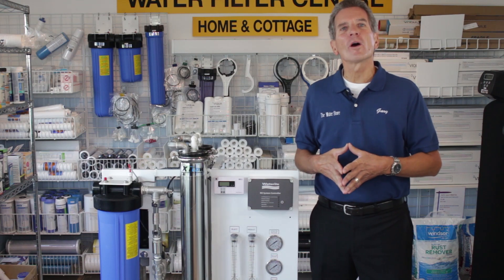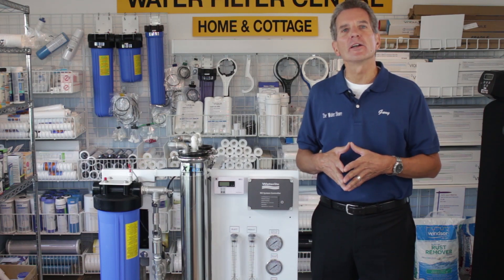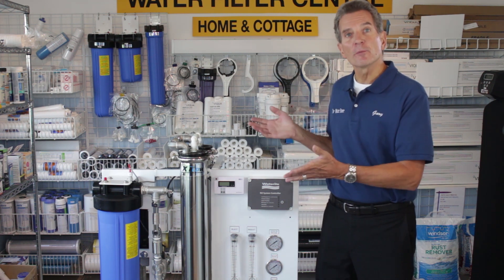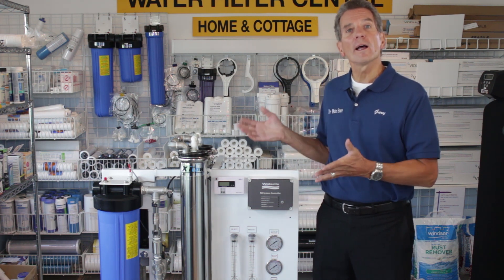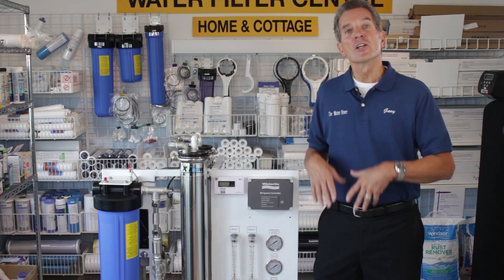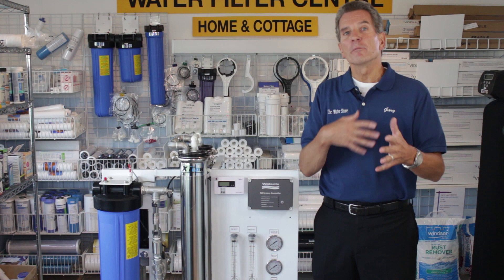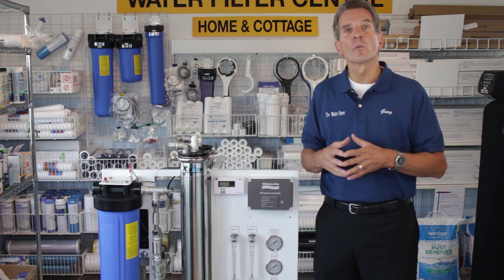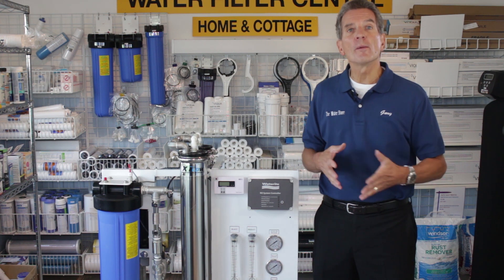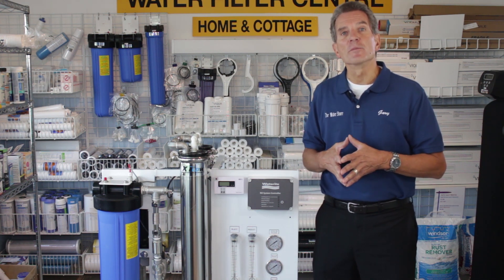Hi, I'm Gary the Water Guy and I own the Water E-Store and the Water Store in Midland, Ontario. Today we're talking about the planning process for installation of Vectamax or any whole house or commercial reverse osmosis system just like this one here. So you've already gone through the process because you've got high mineral content in your water, or because you need super pure water for a commercial or farming type application, and you've decided that you need one of these systems.